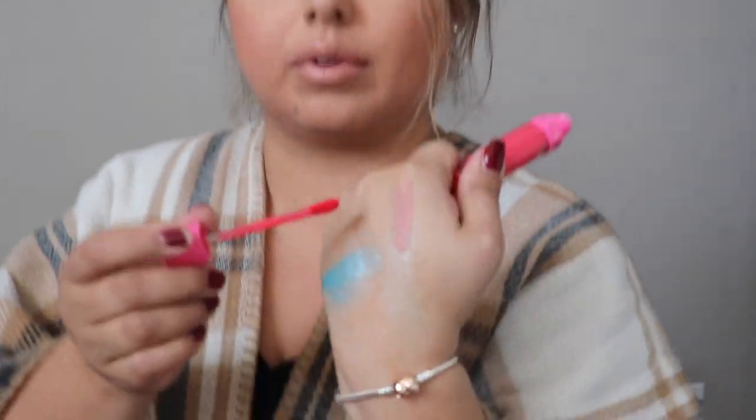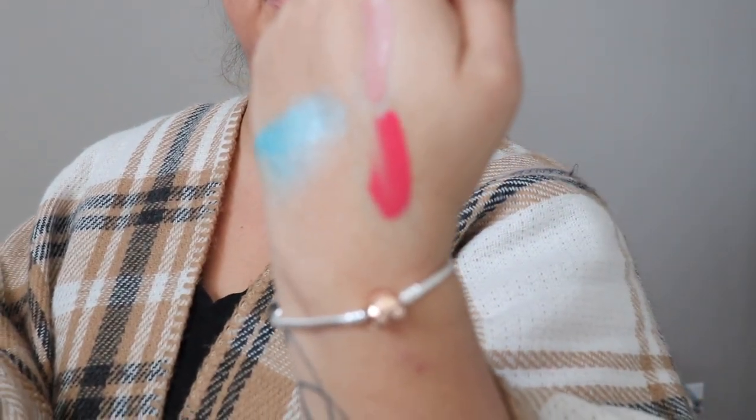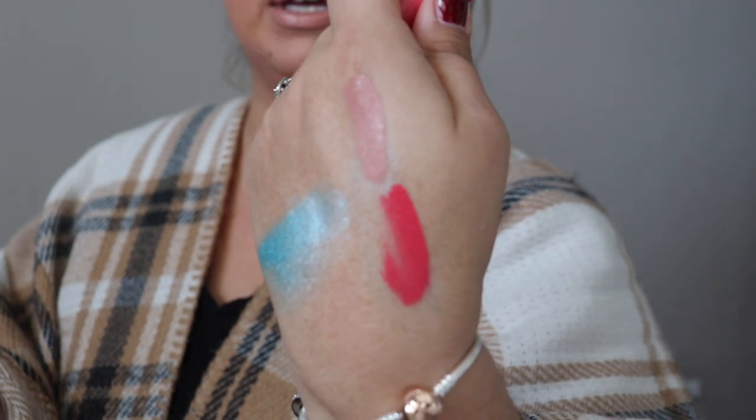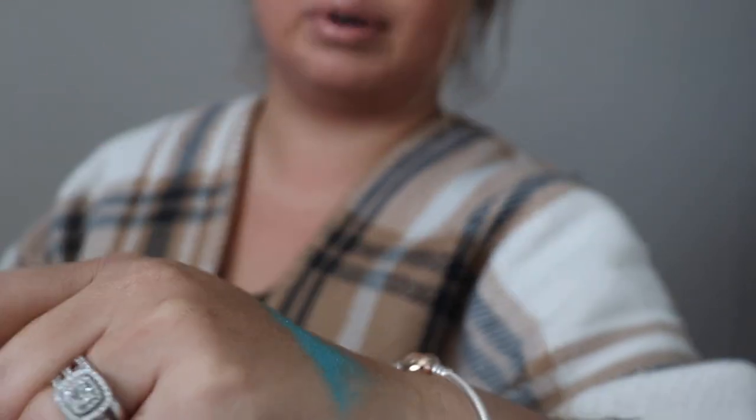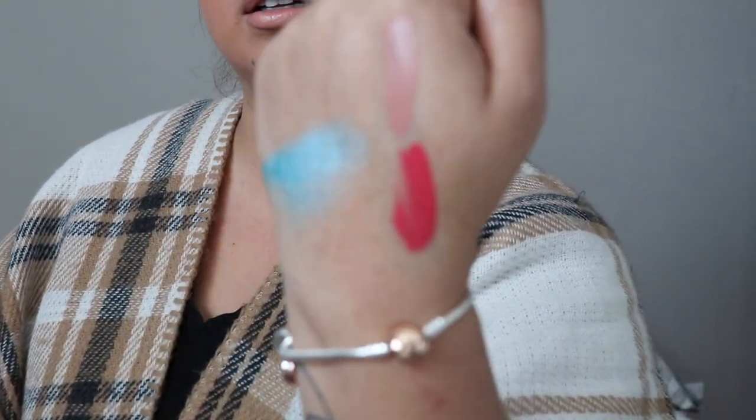We're gonna go ahead and open the one called Watermelon Soda. I'm just gonna go ahead and swatch it. I'm kind of scared to wear these colors. It's just like a peachy pink — it looks really hot pink on camera. It is hot pink but kind of with a salmony kick. I mean, it's a nice summer shade.